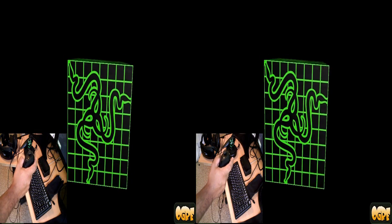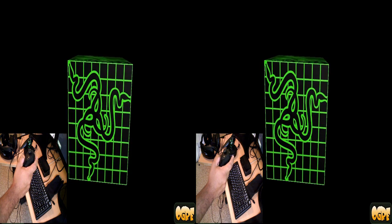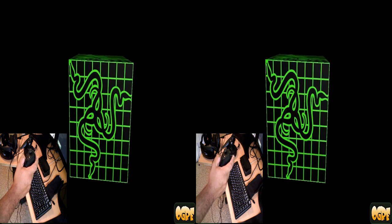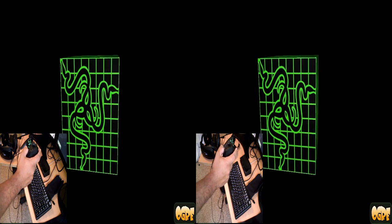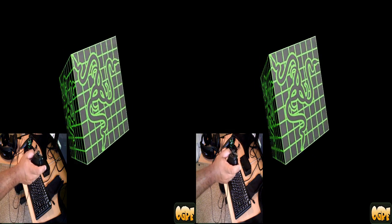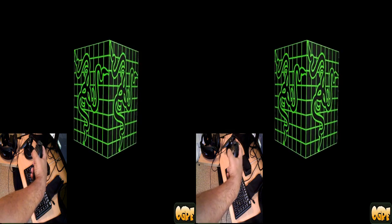Today I'm going to be demoing the Razer Hydra 6 Degrees of Freedom motion controller. As you can see, as I rotate my hand, the cube on screen also rotates.